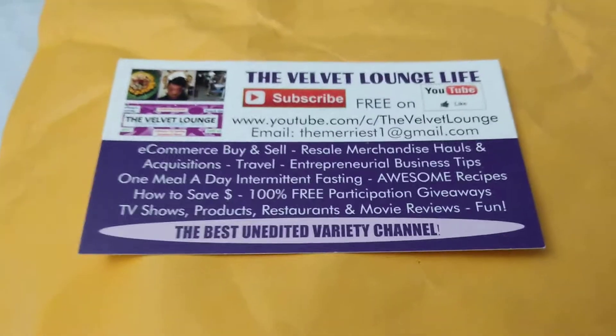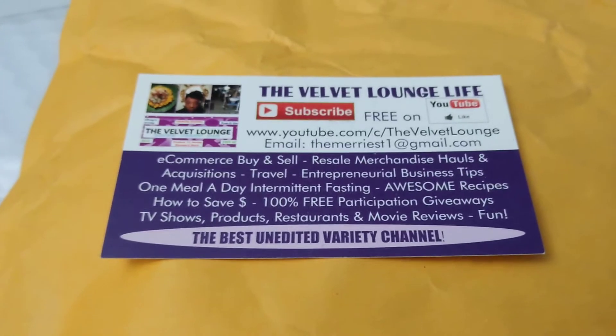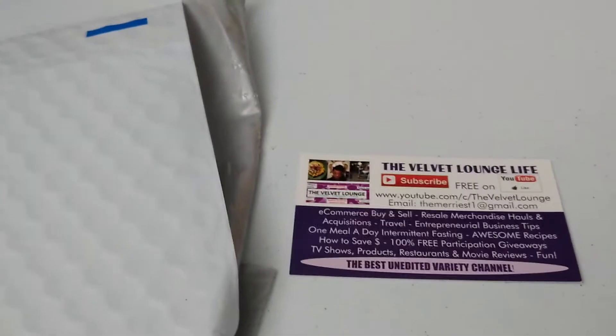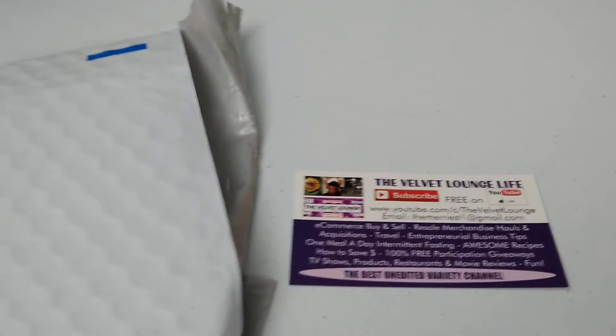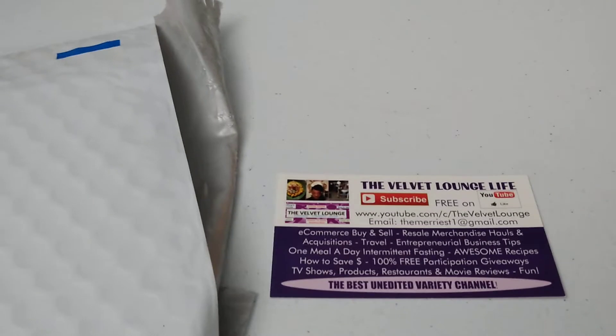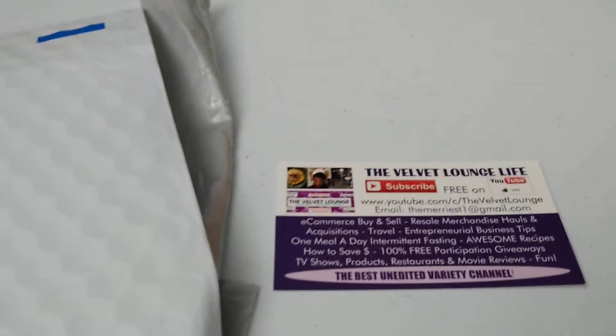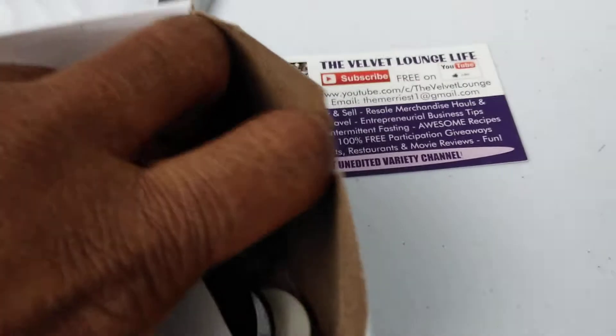So without further ado, here we go. I'm holding the camera with one hand, so I'll have to pause, open a package, and move on like that. I opened this one first and I could hear, if I shook the package, that there was something inside. Let me rip this tape off. There's a box inside the package — it's folded down and folded over, which is a great idea. You can mail boxes inside envelopes, and it saves you on postage costs.